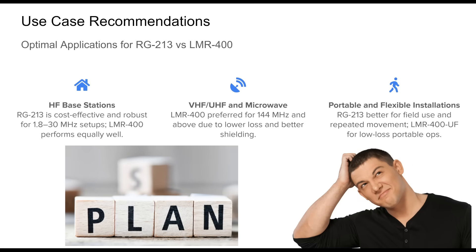Choosing the right cable depends heavily on your specific ham radio application. For HF-based stations operating in the 1.8 to 30 MHz range, RG213 offers an optimal balance of cost, power handling, and flexibility. LMR400 also performs well at these frequencies, but its extra cost may not be justifiable when the attenuation advantage is minimal. For VHF and UHF — especially microwave frequencies from 144 MHz up to 5.8 GHz — LMR400 is clearly the superior choice. It maintains much lower signal loss and handles higher power without overheating, making it ideal for satellite work, weak signal VHF and UHF, and repeaters. In field operations requiring frequent handling, RG213's stranded core gives it an edge in flexibility and durability. If low loss is still needed in such scenarios, LMR400 UltraFlex provides a useful hybrid option, offering near-identical RF performance with improved handling characteristics. Understanding your installation's physical and electrical demands is key to selecting the most suitable coax.